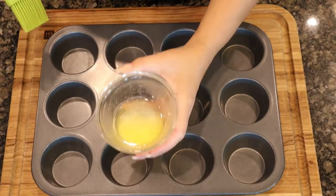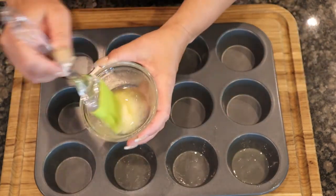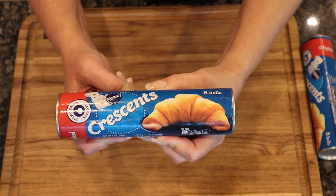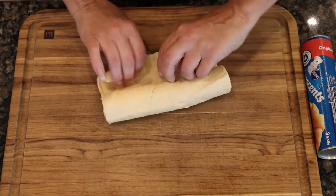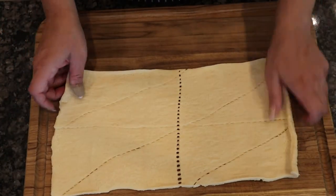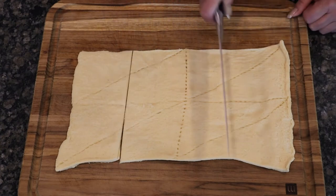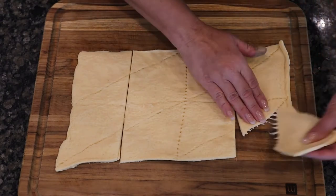Let's prep our muffin tin. Take about a tablespoon of melted butter and grease eight tins. The recipe makes 16 so you would need to do 16, but I'm only making eight for today's tutorial. Open a can of crescent rolls, roll it out, turn it sideways, and with a knife cut each triangle section in half — that'll give you 16 triangle pieces.